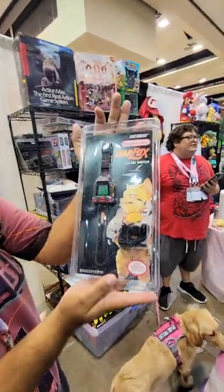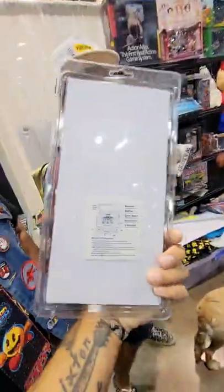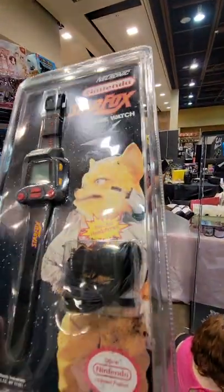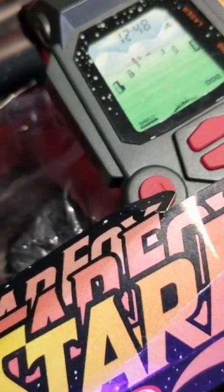This is an absolute grail in the world of Nintendo collecting. Ricky just came across the Nelsonic Nintendo Star Fox Game Watch. What you're looking at is a vintage Nelsonic Star Fox watch. Now you see these from time to time, lying around loose, or even once in a while inside of a hard clamshell case.